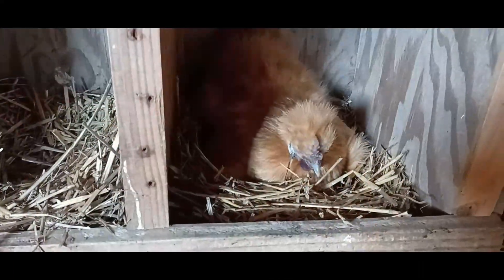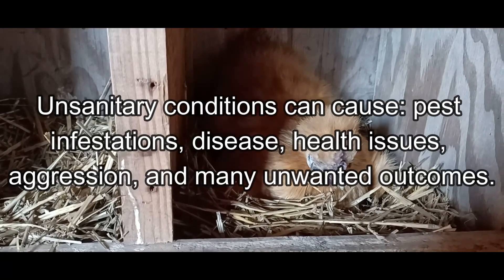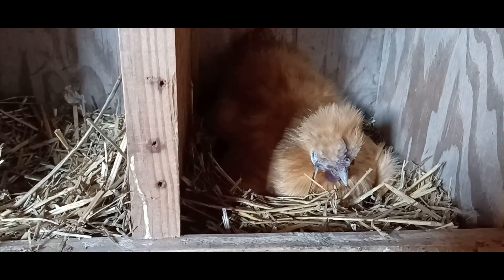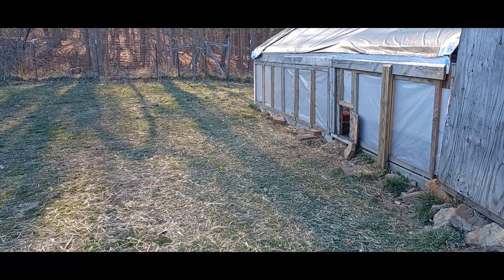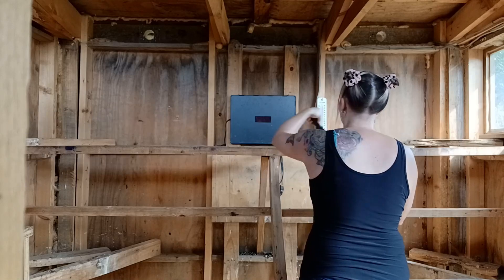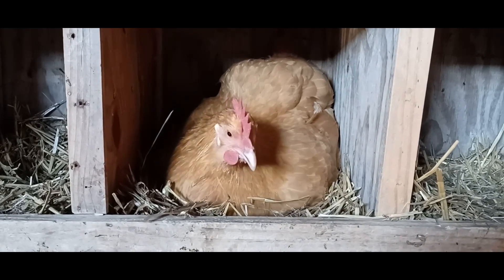Keeping your chickens' area clean preemptively prevents so many different ailments, including mite infestations, ammonia toxicity, and filth contributing to coccidiosis. There are all sorts of extremely preventable ailments that result from chicken areas that have not been kept properly clean. It is a commitment to clean up after these birds, which is again why I encourage people who are new to backyard chickens to start with a smaller flock — because even with a few birds, you get a taste of what it's like to clean up after that many animals.